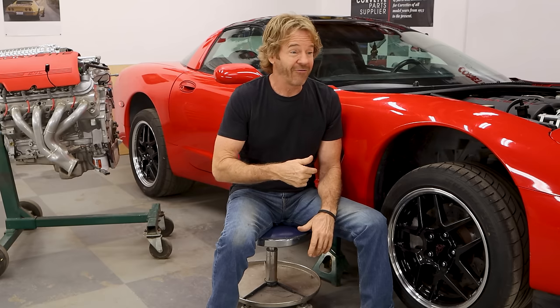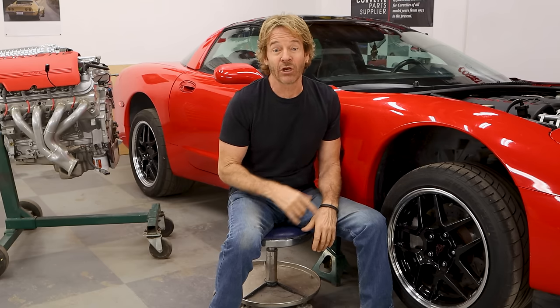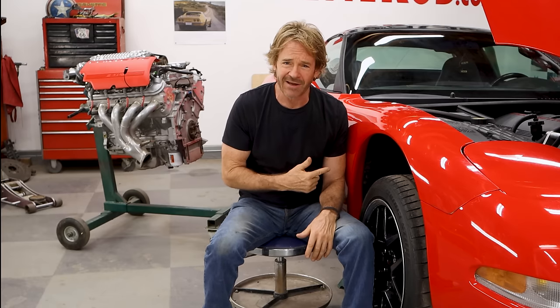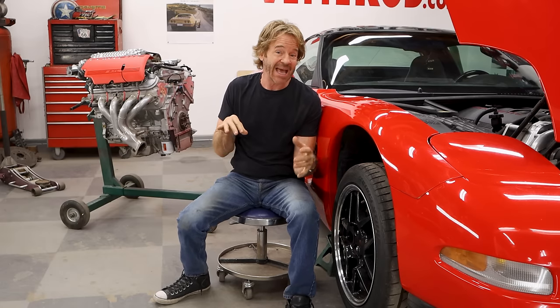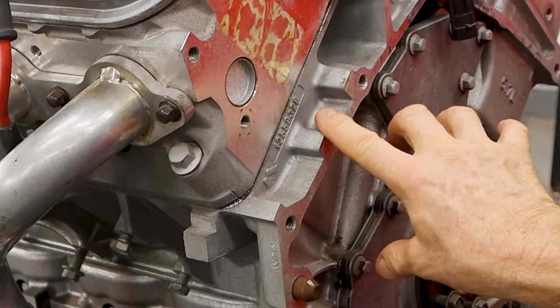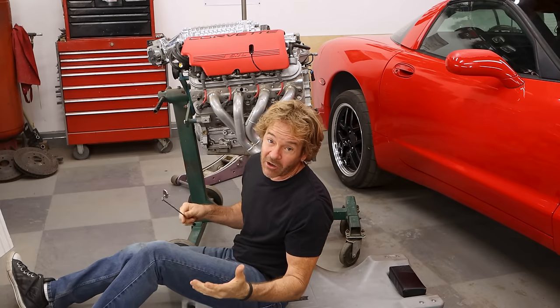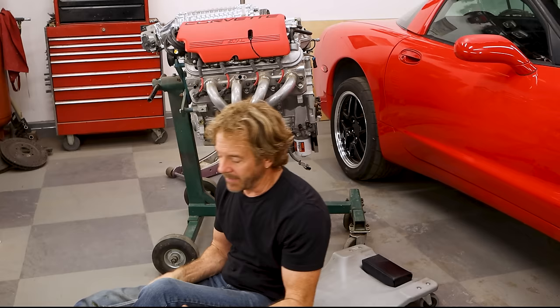No VIN stamp tells me two things: one, this is not the original motor from this car; and two, it's not a used motor from another car — otherwise it'd have a different VIN. It has nothing, which means it was bought brand new from GM. That's a bonus because this car has 100,000 miles on it. So if it's not an original LS1, what is it? The only way to tell when the motor's in the car is by a cast number stamped on the back of the block — right here, nearly impossible to see. You have to fish up an extendable mirror from underneath, push away the wires, and hit it with a flashlight. It's ridiculously hard to do, but possible — because I just read the casting numbers off this block.